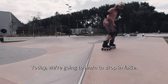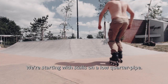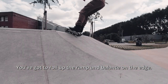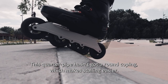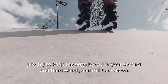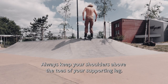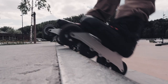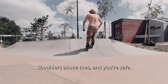Today we're gonna learn to drop in fakie. We start with stalls on a low quarter pipe. You've got to roll up the ramp and balance on the edge. This quarter pipe hasn't got a round coping, which makes stalling easier. Just try to keep the edge between your second and third wheel and roll back down. Always keep your shoulders above the toes of your supporting leg — if you hold that posture, nothing can happen. Trust me.